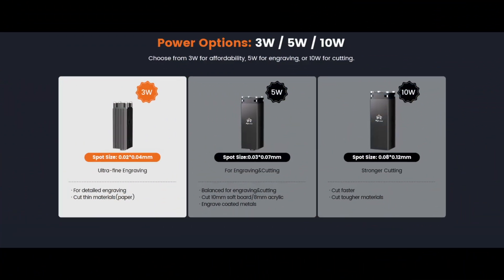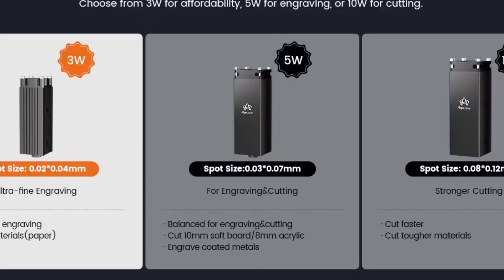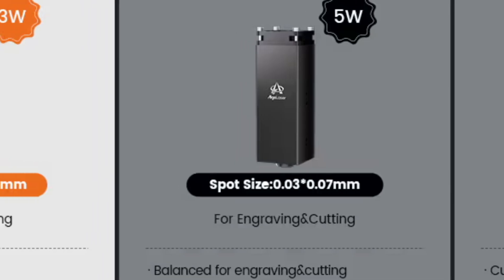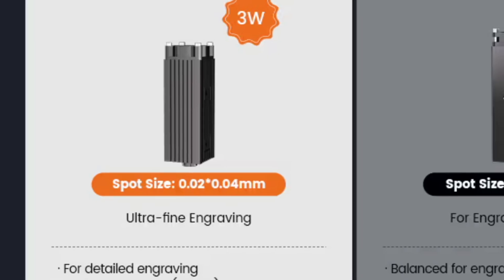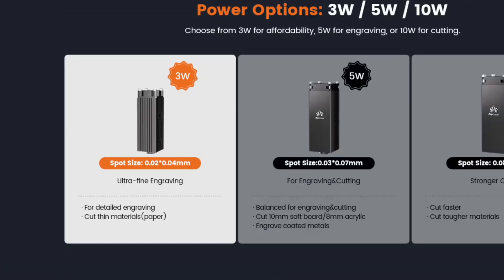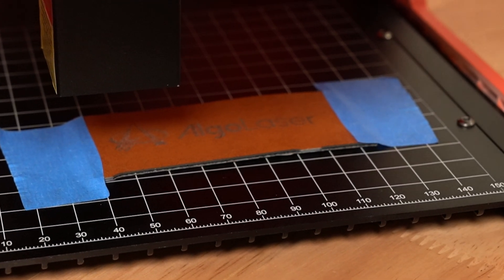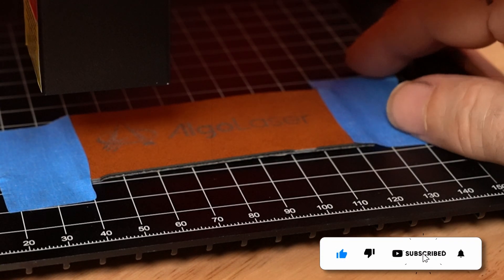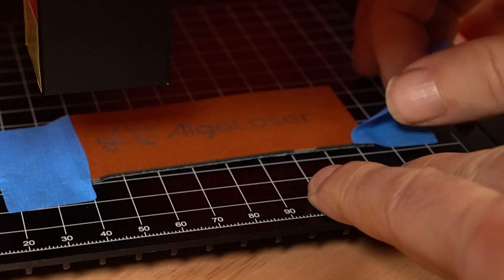The Pixie comes in three versions: a 3 watt, a 5 watt, and a 10 watt. The precision is no joke. The 5 watt has a compressed spot size of 0.03 to 0.07 millimeters, and the 3 watt has a laser spot size of 0.02 to 0.04 millimeters, meaning you can get really fine detail. No matter which one you choose, they all share the same 100 by 100 millimeter work area. The aluminum bed is simple but solid, with a grid so it's easy to line up your material.